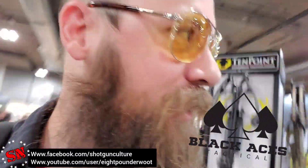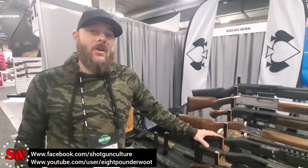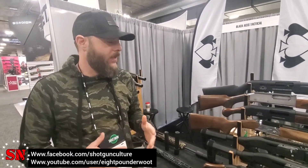Hey guys, Jeff Whittle with Shotgun Nation. I ran into Black Aces Tactical the other day and I wanted to run you back by their booth. They've got a couple of things that I was pretty excited about to show you, so check this out. Alright, so here's Ryan. He's going to tell us a little bit more about the product line. We've got a couple of exciting things that we're releasing this year.